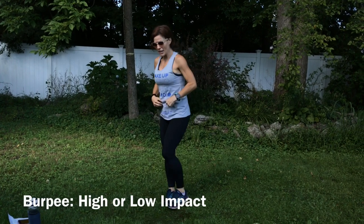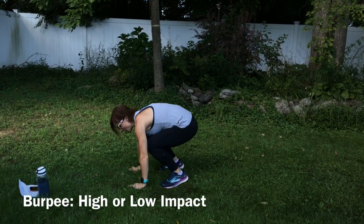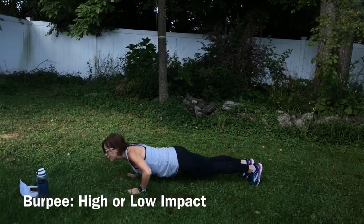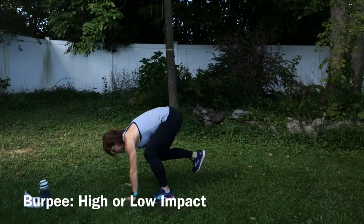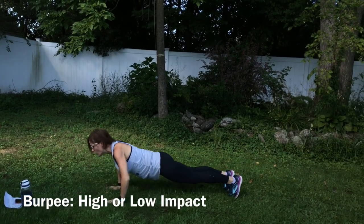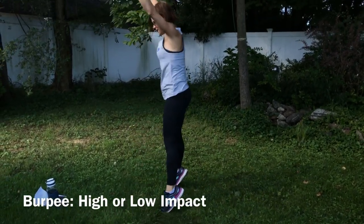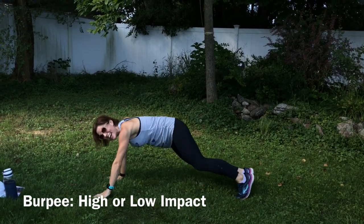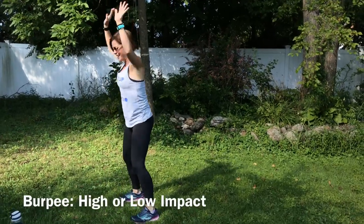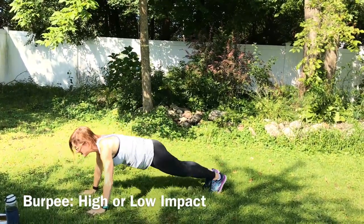Low impact burpee is next. High impact, if you want it, is squat, jump, push up, jump, jump. Low impact: step, step, step — push up is optional. Step, step, onto the toes. Core strong. Doing good guys, keep going. Let's do it.